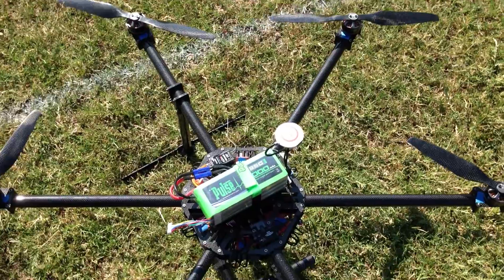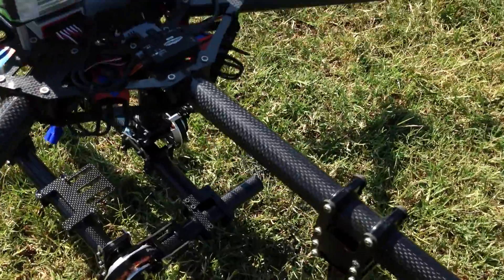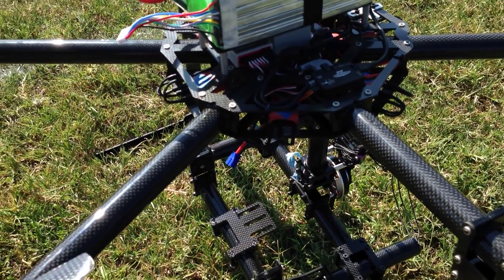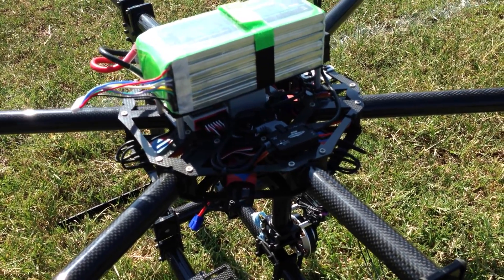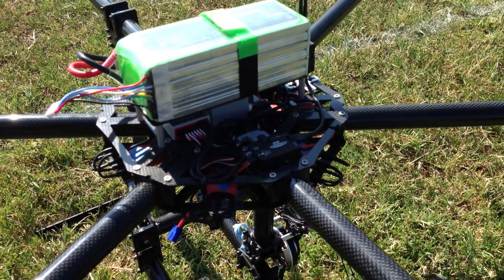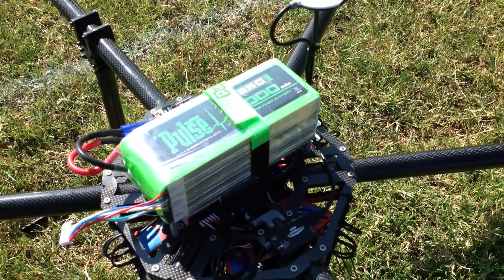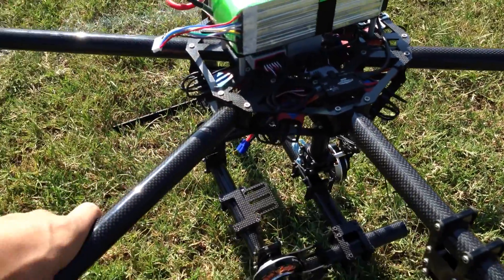With the Pulse 6L 5000, I'm getting about 12 to 13 minutes. With a payload — I've simulated the weight of a Red Epic — I'm able to get about 16 to 17 minutes out of it, with really no issues whatsoever. So this battery is kind of my go-to battery for big hex frames.